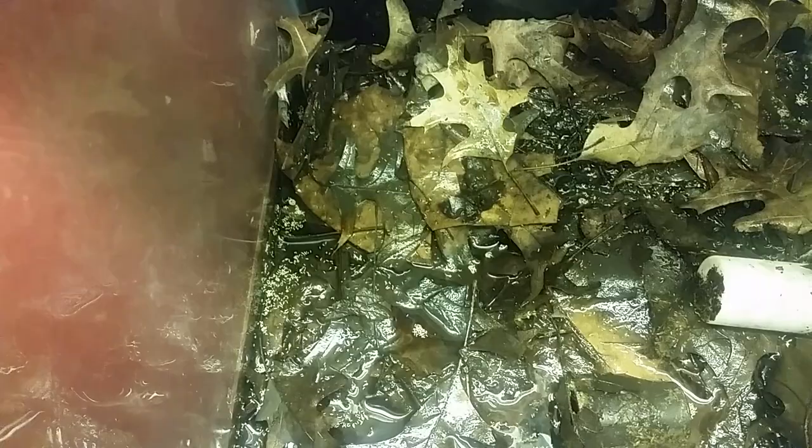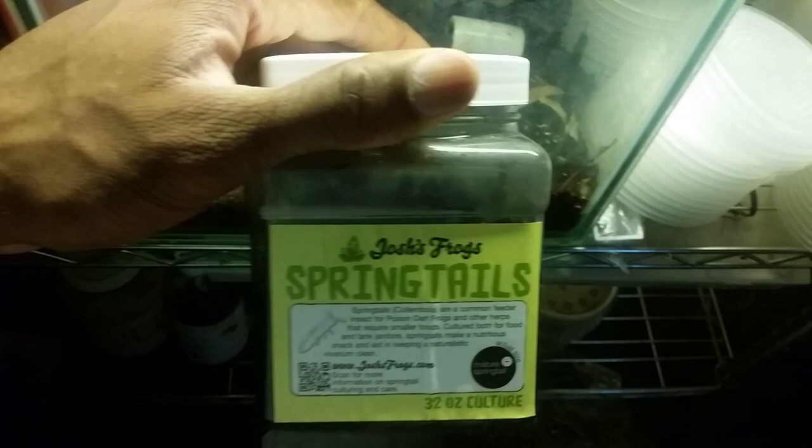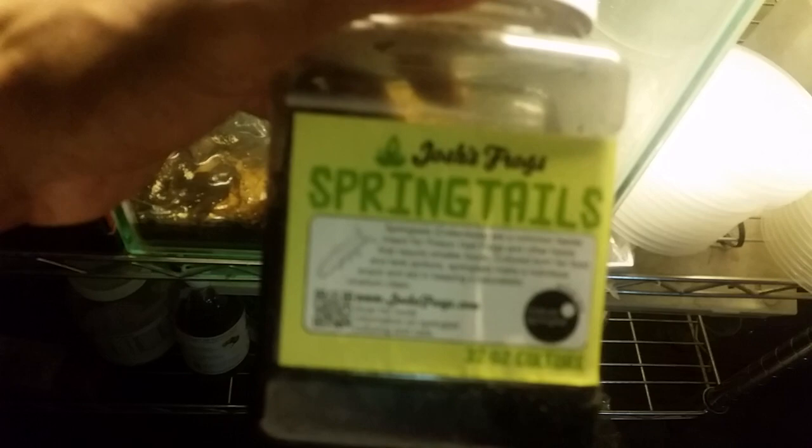I'm not really familiar with any other method. The first time I ever got springtails they were in one of these 16-ounce cups with dirt, some leaves, and a little bit of charcoal. The next time was with these Josh's Frogs springtails, and there's charcoal and distilled water in here.